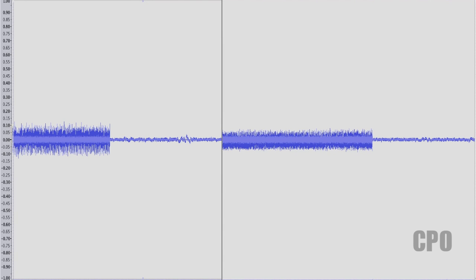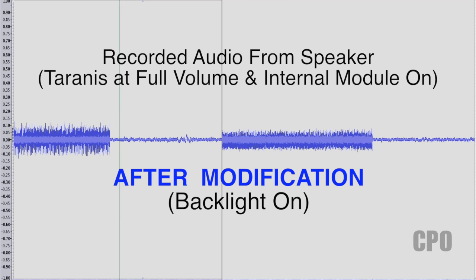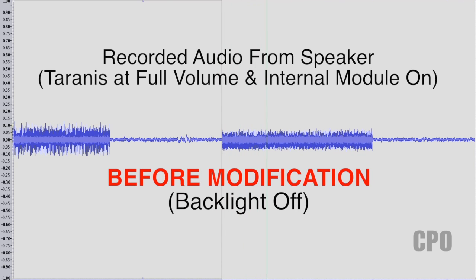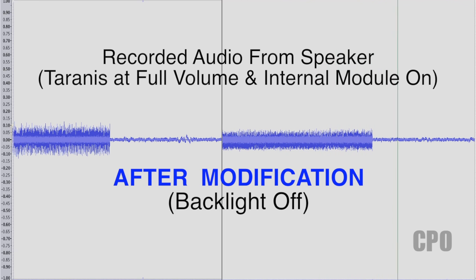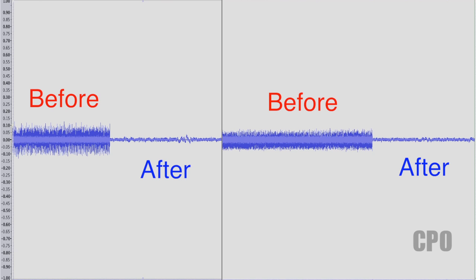After I got it all back together, I redid the audio testing, and now you can see the results. I would say that's pretty conclusive evidence that the 1000 microfarad cap works to reduce the background buzz. Just a note that some of that may also be ambient noise — it's basically an open recorder in a room. I turned up the volume a little so you can hear it on the video, but it's really hard to hear now. You have to put your ear up to the radio to hear it after the modification, whereas before you could hear it whenever you turned on the radio. I'm very impressed with the mod.